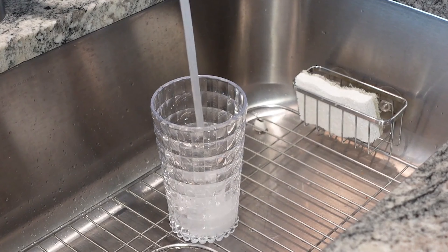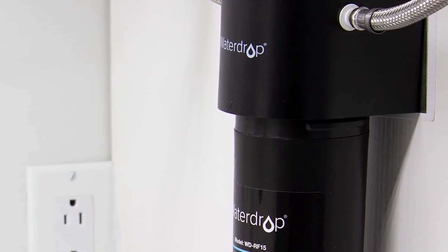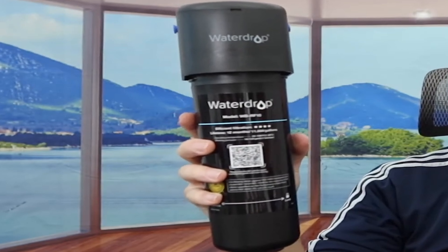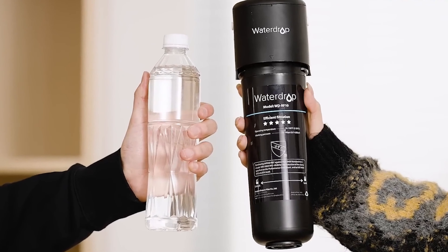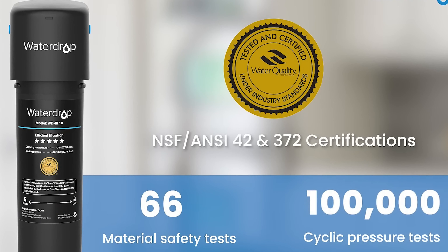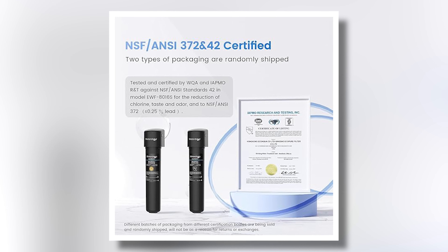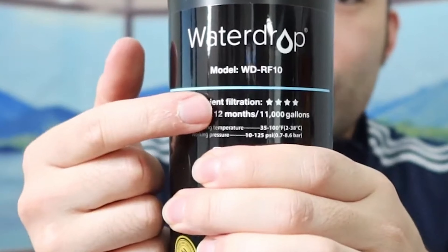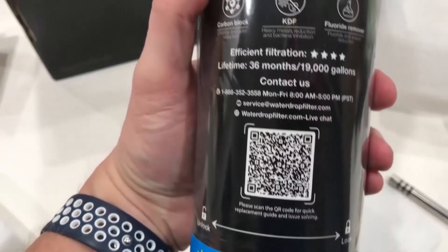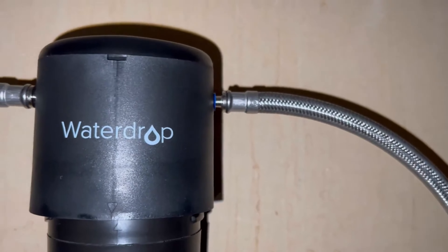Many users have praised its reliability and effectiveness, noting that it consistently delivers great-tasting water. Additionally, the WaterDrop 15UA is certified under NSF/ANSI standards 372 and 42, providing assurance of its performance and safety. Overall, this under-sink water filter system combines functionality with ease of use, making it a great addition to any home. If you're looking for an efficient way to enjoy cleaner water without the hassle, this option is definitely worth considering.